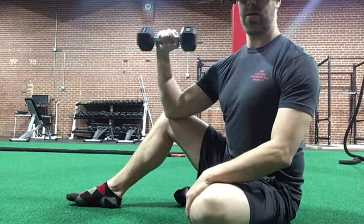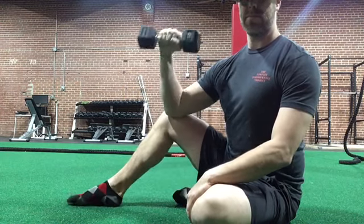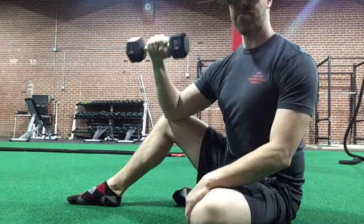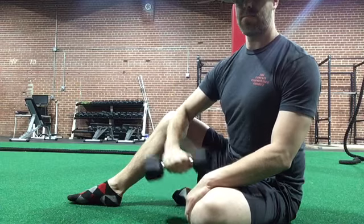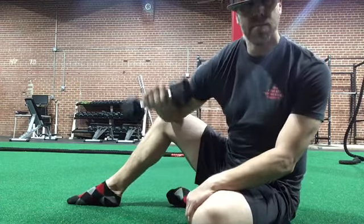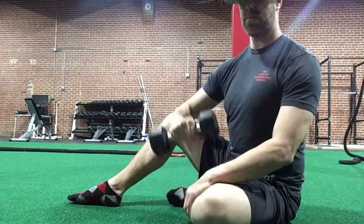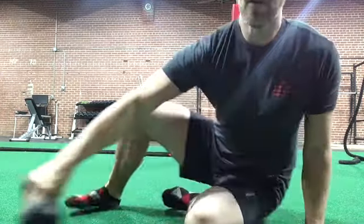The first exercise is our external rotation. We have the elbow on the inside of the knee and we rotate the arm down nice and slow — four seconds on the way in — keeping that elbow at 90 degrees. Lower it slowly and bring it back up, trying to keep your shoulder down and avoid rolling in. Keep the shoulder blades pinched back and down.